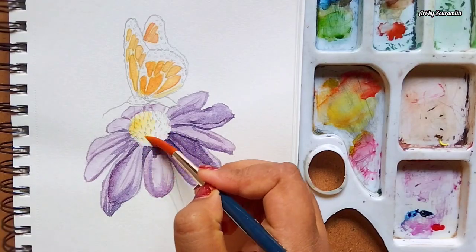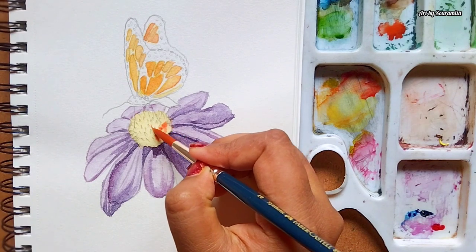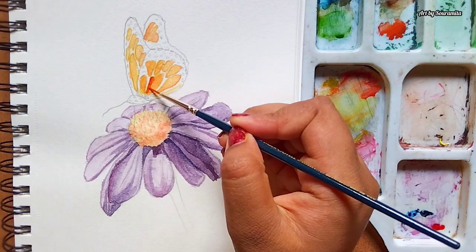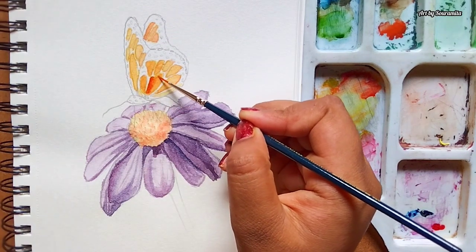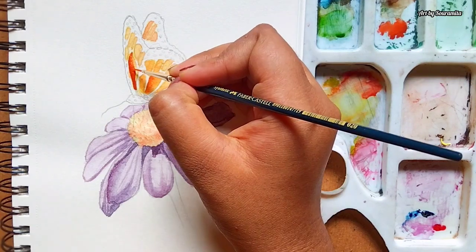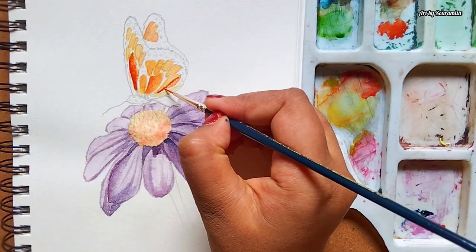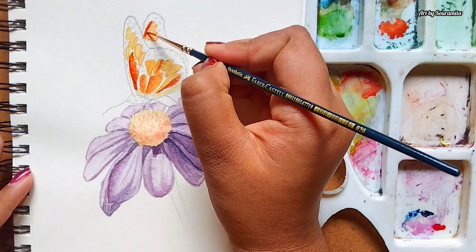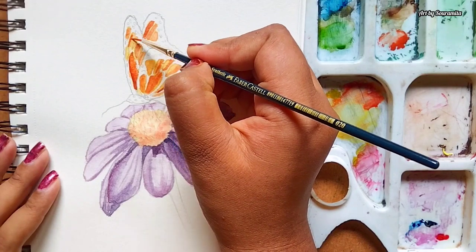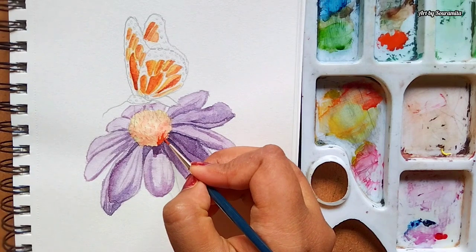I'm painting the base layer of the center of the flower the same way I did with the butterfly. The base layer of the butterfly is dry and now I'm adding some details on the blocks of the butterfly's wings. Here I'm using a thin round brush of size 0 and the color is permanent orange. I kept the color more concentrated by adding less water — this will make the painting look more vibrant.